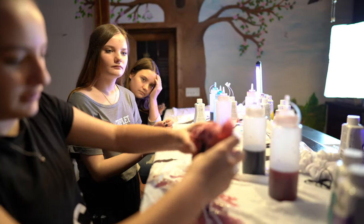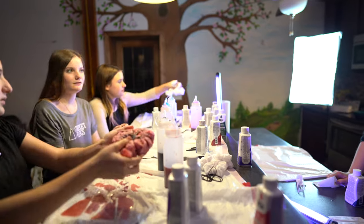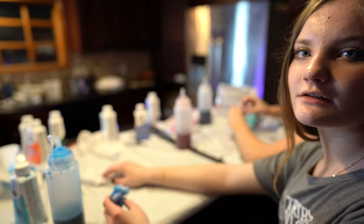We just did shirts, now we're going to do scrunchies. We all have four each. I want to do mine matching with my shirt. We're going to finish up the other scrunchies and t-shirts and then we'll show you guys how they turned out.